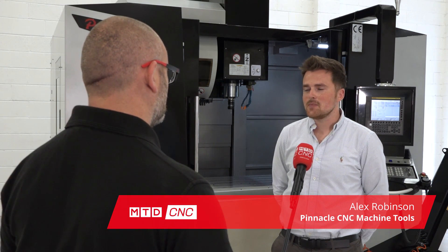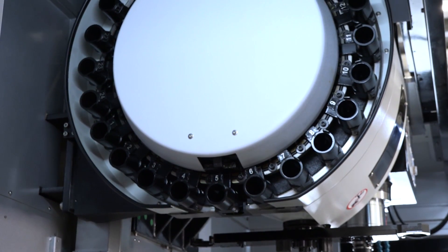Yeah, great machine on a great deal. Three axis machine with fourth axis preparation already installed, 24 tool magazine, BT40 with a 15,000 rpm spindle.